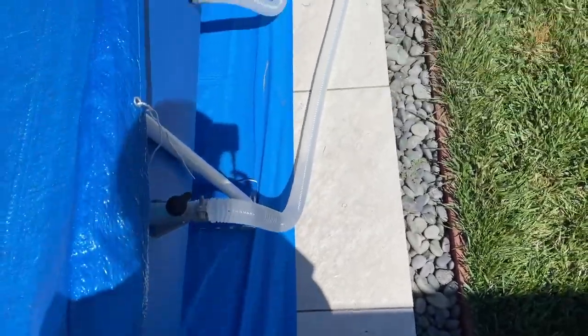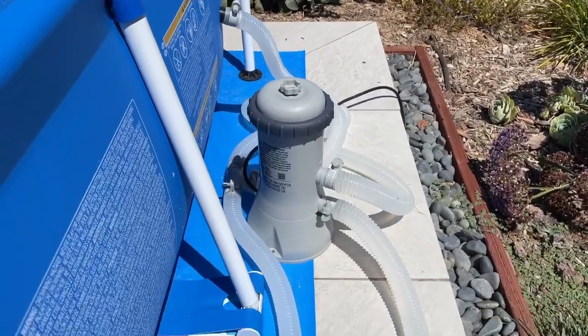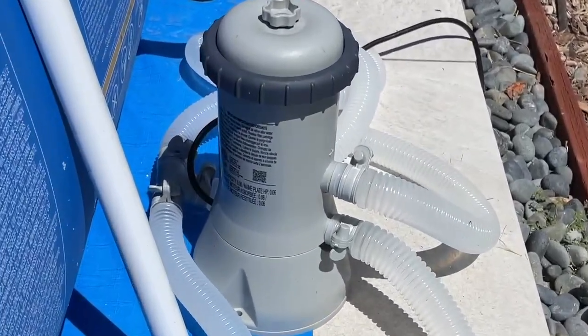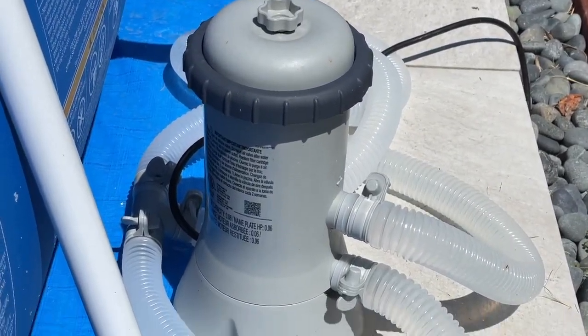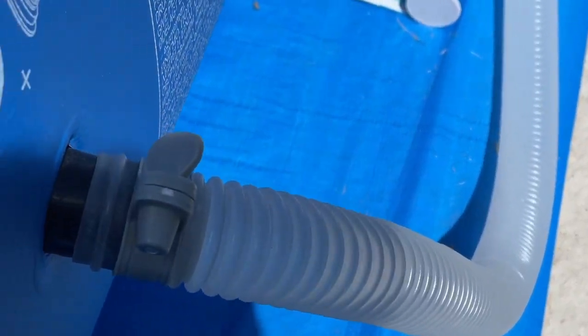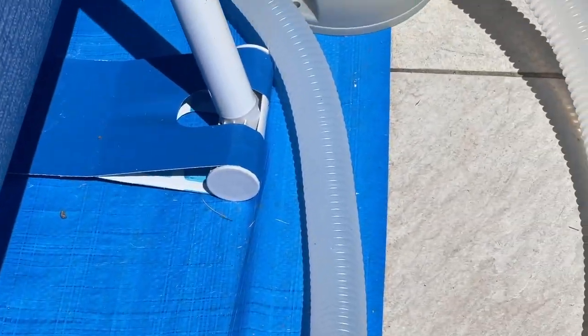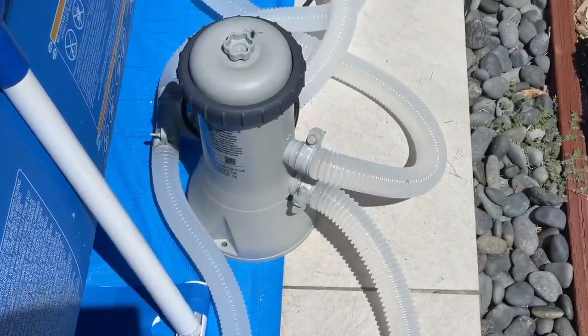Just make sure you hook up these hoses tightly so they don't come off and that they don't leak. It looks a little bit like a jumbled mess, so plan out where you want to put it before you get it all set up and everything connected. I run mine for about two to four hours each day.